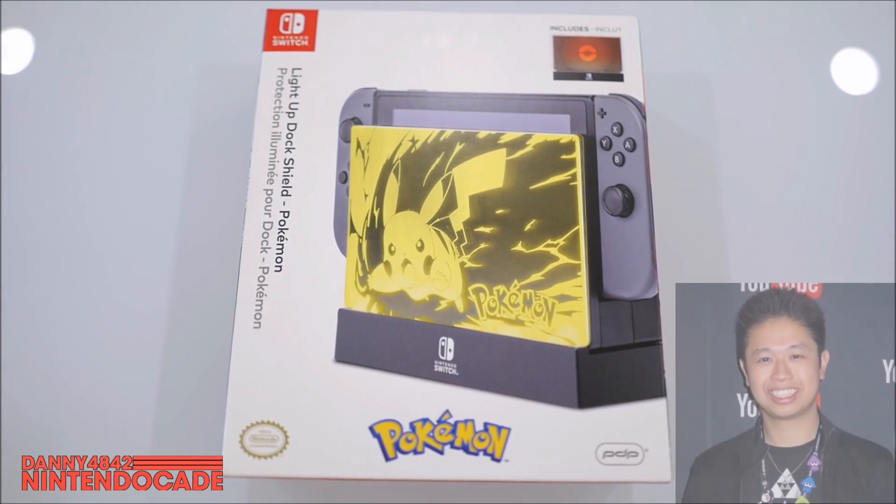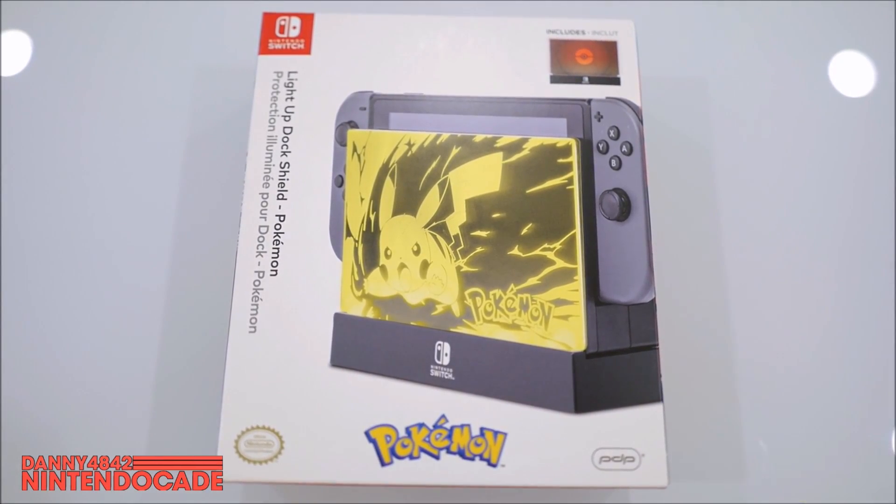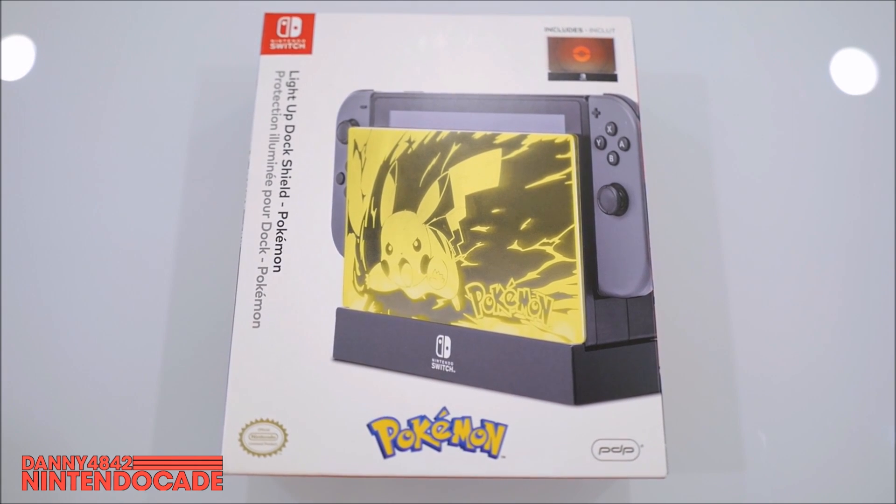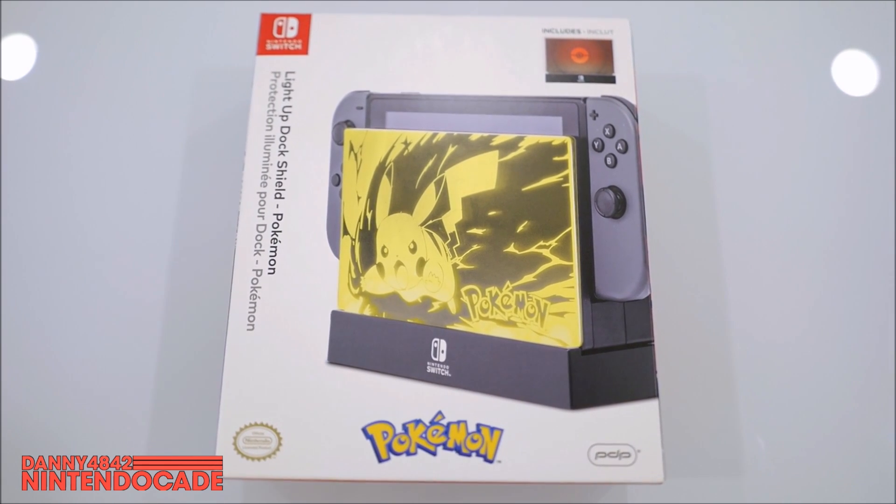Welcome to the Nintendo K Channel. I am Danny. Today I have a really cool package that came in and it's just released. This is the Nintendo Switch Light Up Dock Shield for a Pokemon theme.